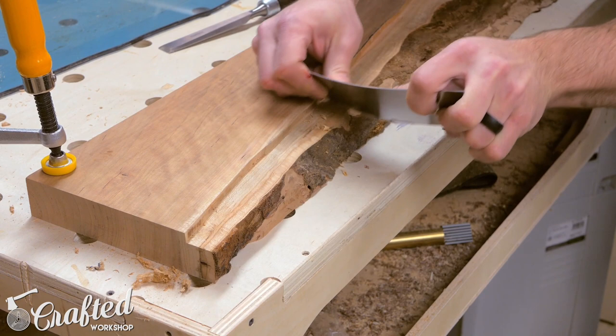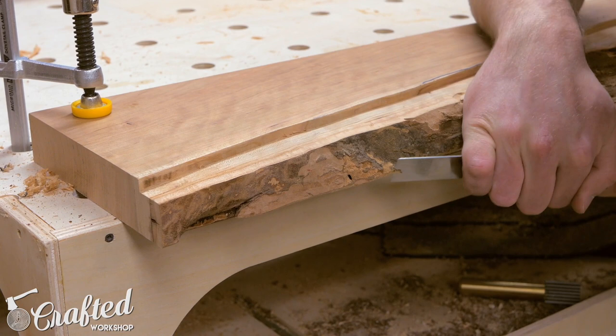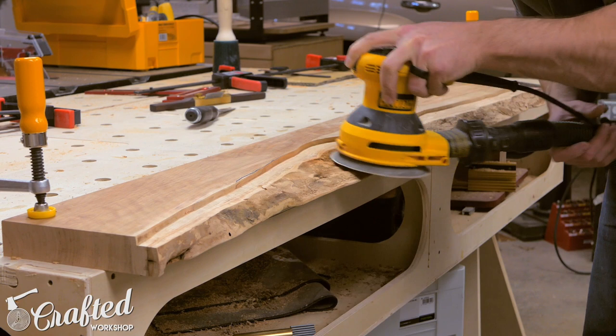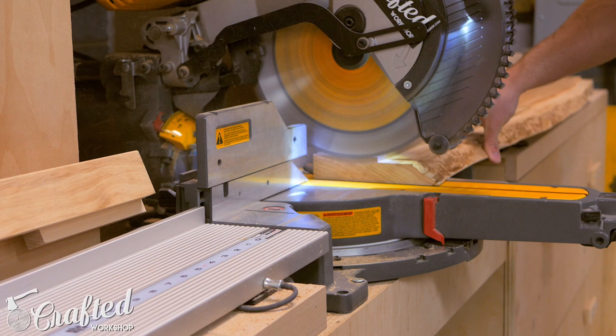Next, I needed to do some shaping on the edges of the slab — removing any loose bark and trimming the bottom edges, which were really thin and fragile. I used a chisel and a spokeshave to shape the bottom edge, then rounded everything over and refined it with a random orbit sander. Since the glass placement was now set, I could also trim the excess from the ends of the slab so the glass would be flush. I marked a line using a square and cut to the line at the miter saw.